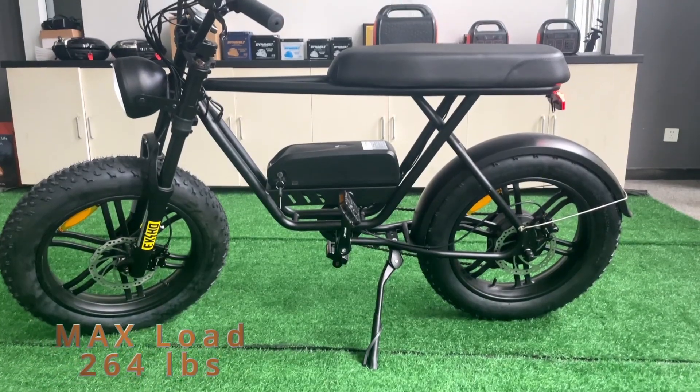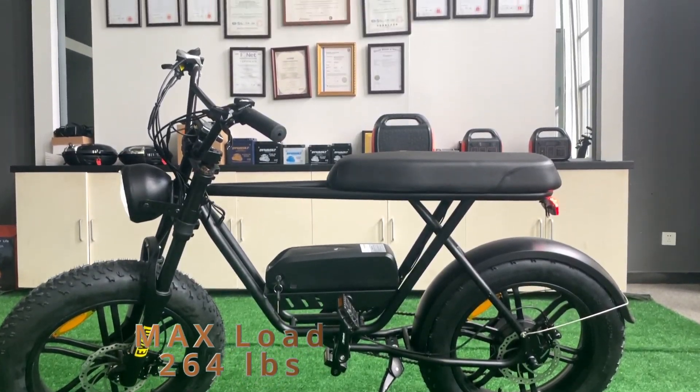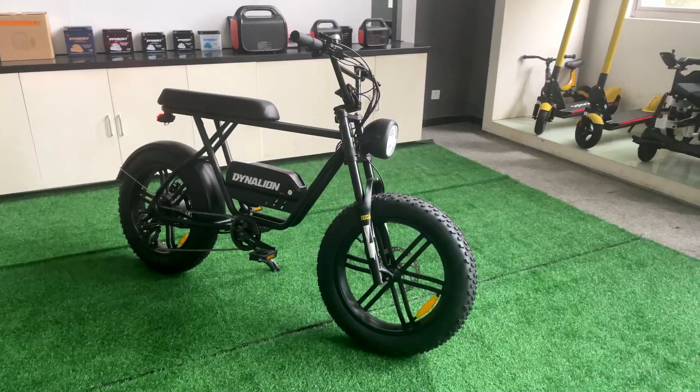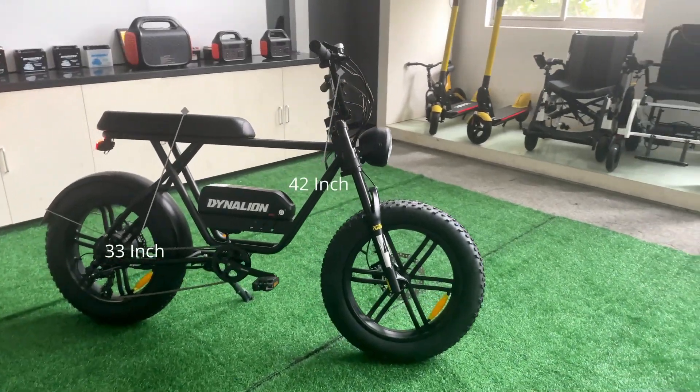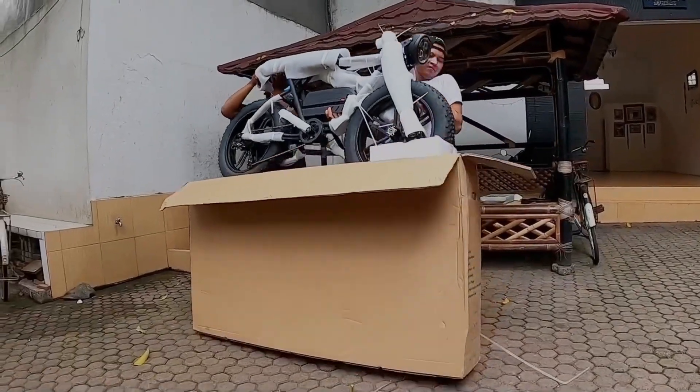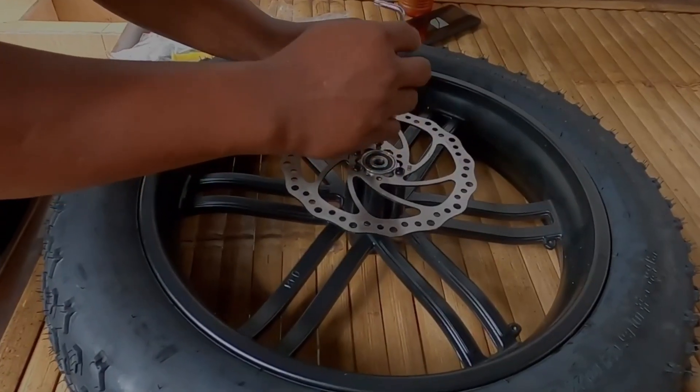The max load of the K7 is 264 pounds. The weight of the whole bike is 99 pounds. The seat and handlebar height are 33 and 42 inches. If you buy the K7, it will come 75% assembled — you only need to install the pedals, front wheel, handlebar, and fill the tires.